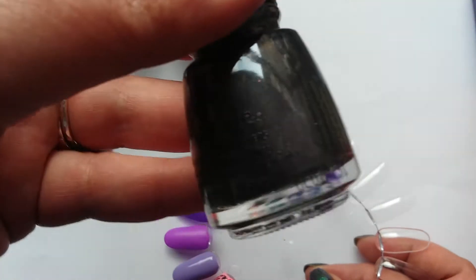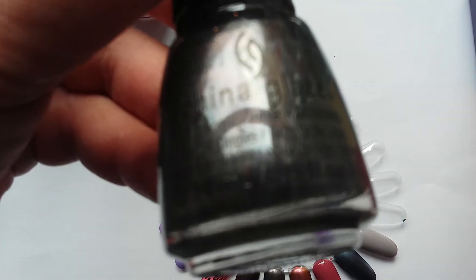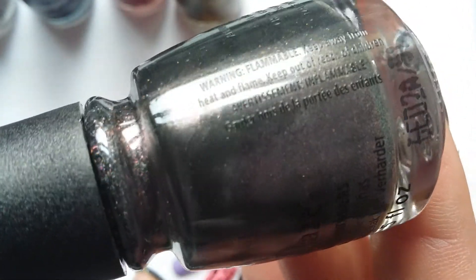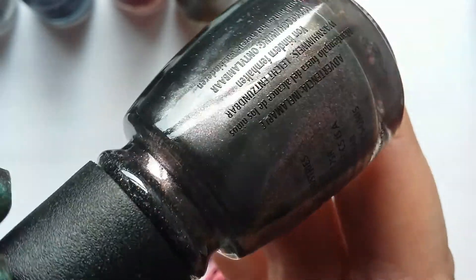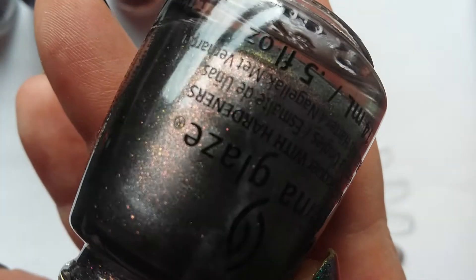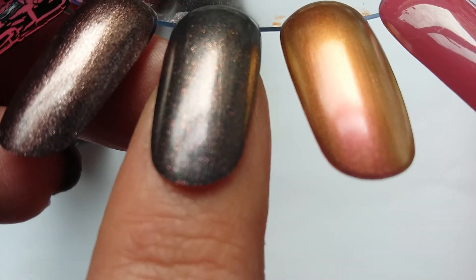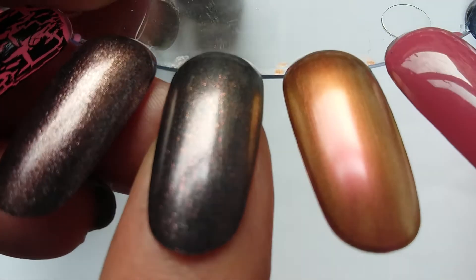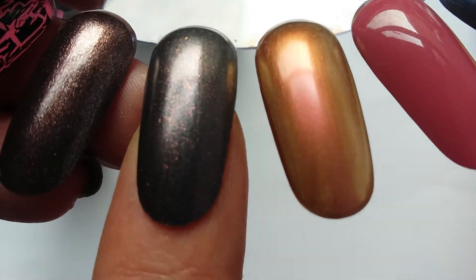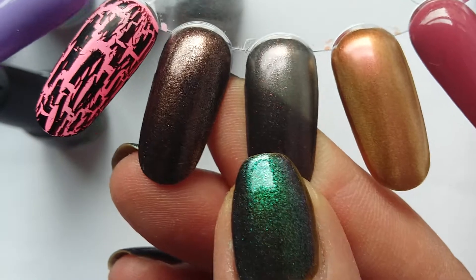This next one is new — Heroin Chic from this year's Fall Collection, the Rebel Collection. It's a lovely greyish-brown base with loads of reddish-copperish glitters, which you can see quite well on the nail. I've worn this and I really like it.